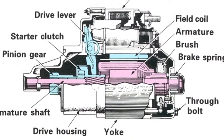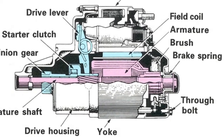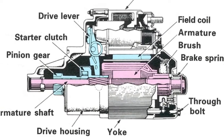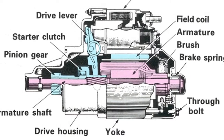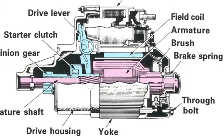Helical splines formed on the armature shaft engage with the driving part of the unidirectional clutch. These splines cause the pinion to rotate slightly when the clutch and pinion are moved axially. A strong return spring in the solenoid retains the lever and the pinion assembly in the disengaged position.